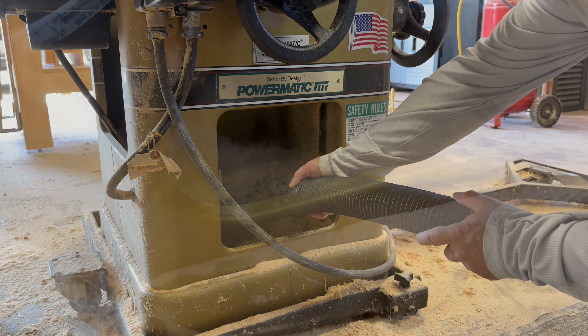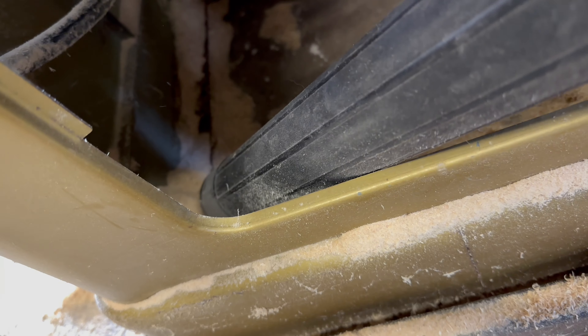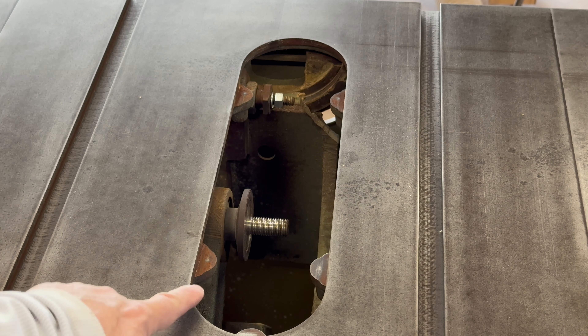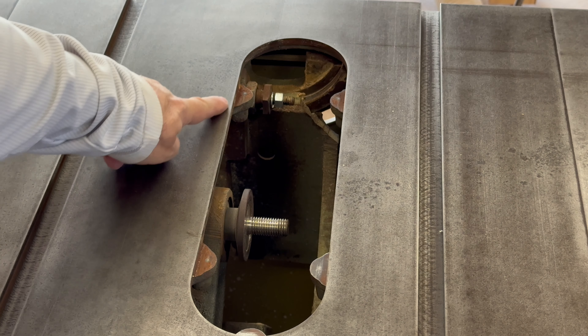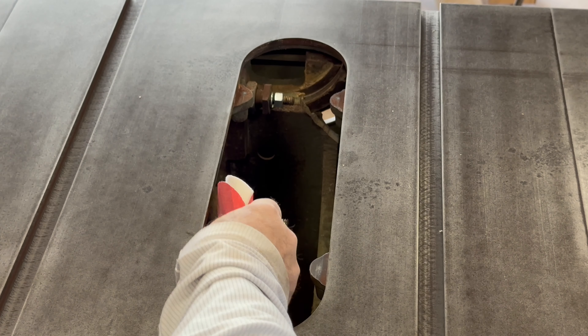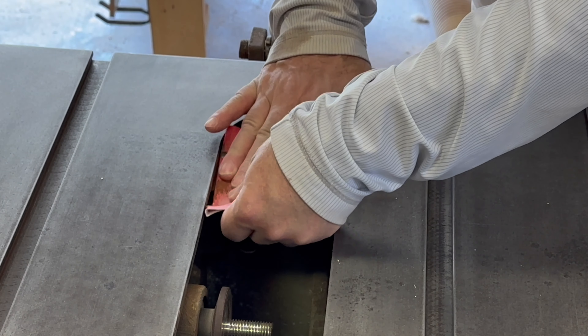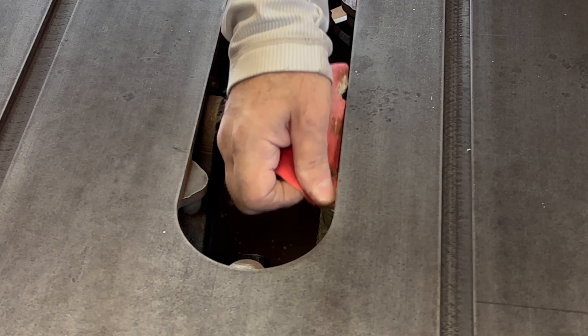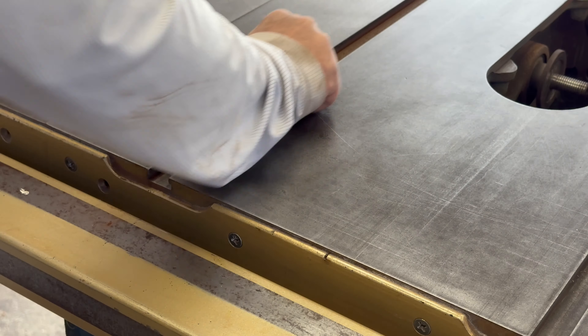With the bulk of the sawdust removed, it's now time for a visual inspection. The first thing I noticed is some rust buildup on the support tabs for the insert plate and the inside edges of the miter slot. Rust is the number one enemy of these cast iron tabletops, so it's best to stop the rust in its tracks. I like to use some 120 grit sandpaper to get rid of the rust.